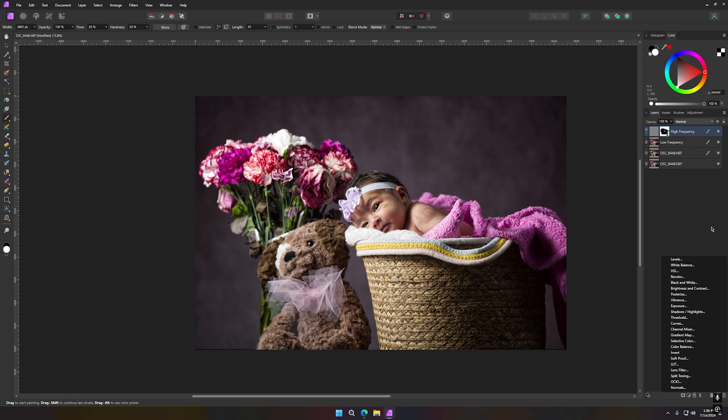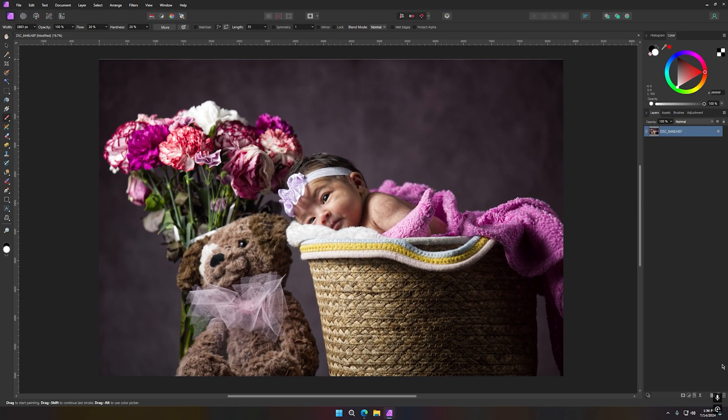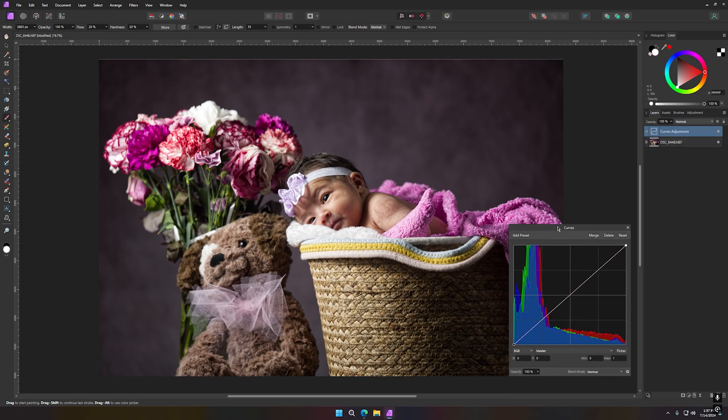Now I'll do Ctrl+Shift to merge selected, making all that into one photo. Now I'm going to start doing some more changes. The first thing is to make sure my color — my photo — has a nice white balance. The best way I like to do it is with a curves adjustment. You can see over here the Master, Red, Green, and Blue channels. I'll start with the Red.